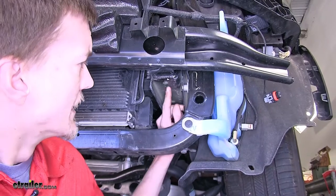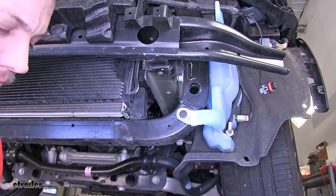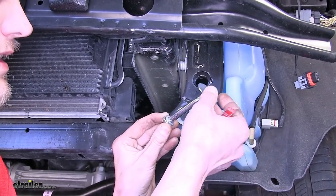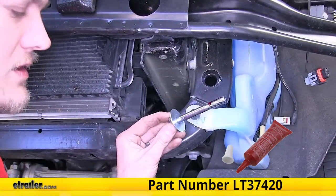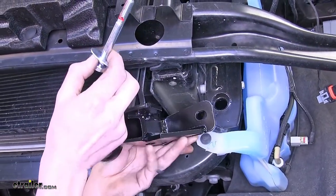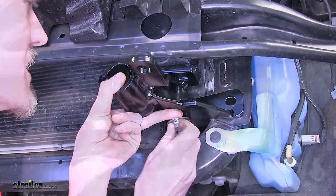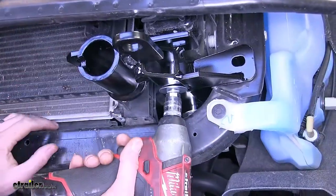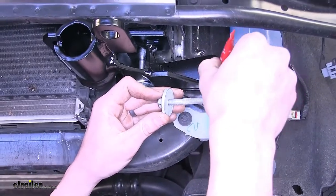Looking up at our frame rail on each side, we'll see threaded holes. This is where our installation hardware will go to secure our brackets for our base plate. We'll take one of our long 10 millimeter metric bolts, a lock washer, and a fender washer. We'll put Loctite on all of our bolts — it's available on our website. We'll now take our base plate, line up these two spots with the threaded holes, insert the bolt through the base plate, and thread it into the frame. With those bolts started, we can snug them down. Put some Loctite on the factory 13 millimeter bolt that we removed and reinstall it.